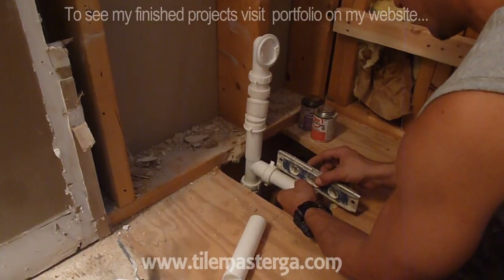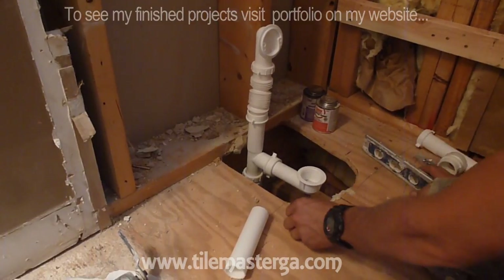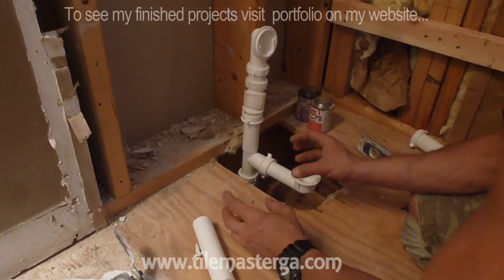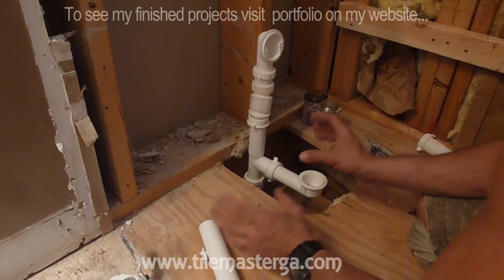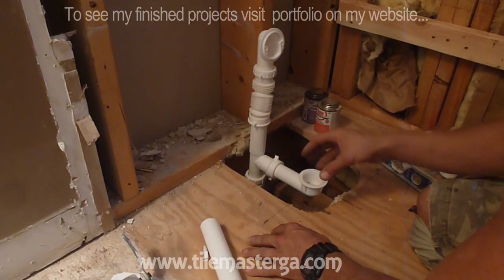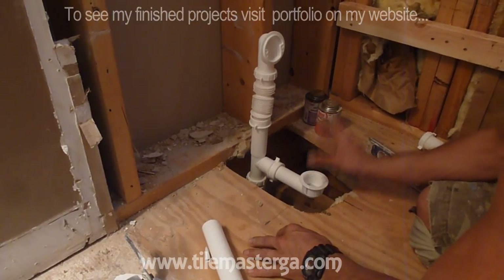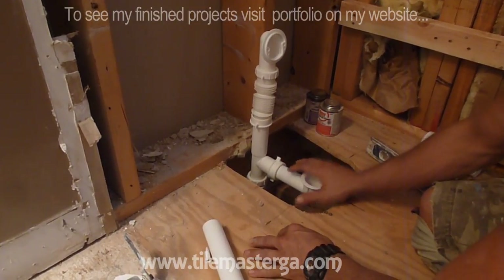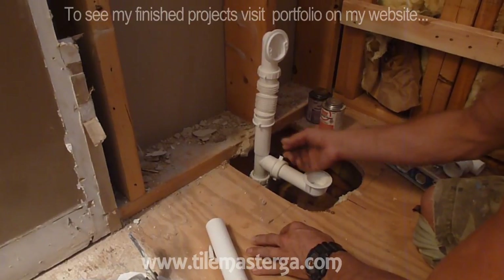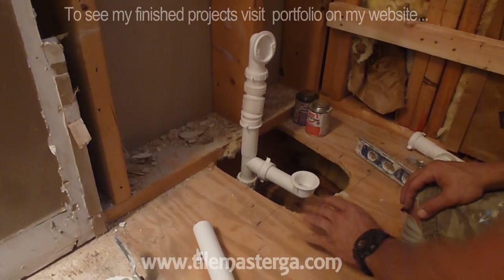The main drain is a little bit more difficult — we rather have to place it centered nicely before actually setting the tub. This is why we also have the kit for the drain that allows us to adjust it nicely. One of the other things will be to make sure that the drain is level before starting to work with the tub.